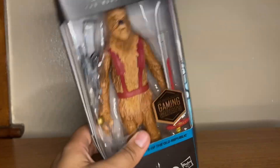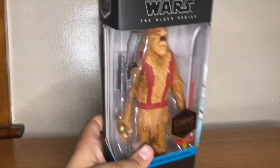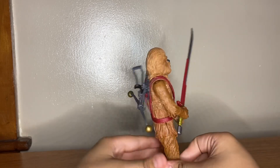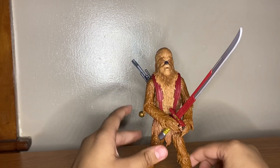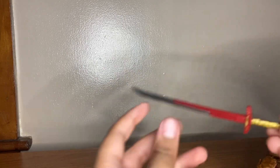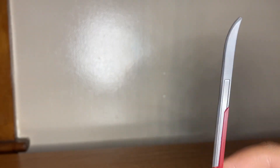I'm pretty excited about this figure — this is my first Wookie. Let's get him out and see how he is. I got him out of the packaging and he is a lot bigger than I was expecting, a lot taller.